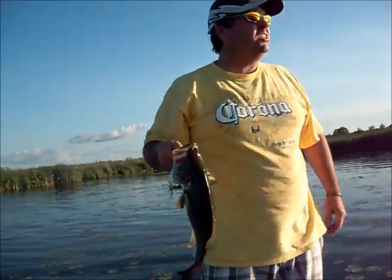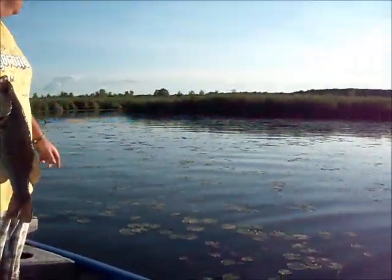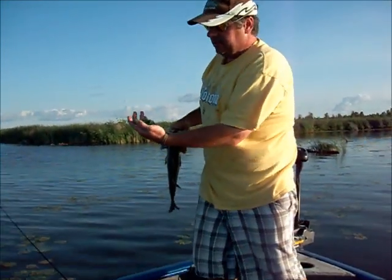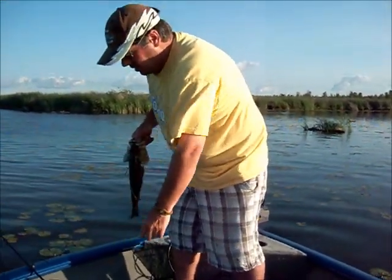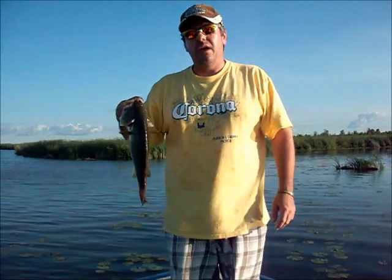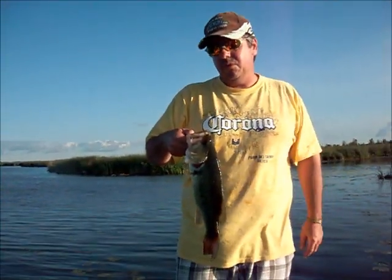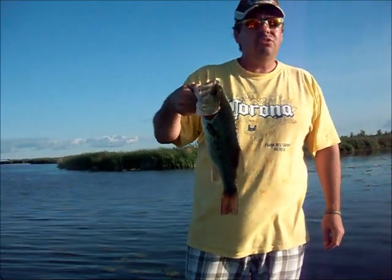Hey guys, we're just in Holland Landing here. We were pitching the cane but weren't getting much, so we saw some lily pads and started using the Live Target Frog — the Bass Pro Shop special — Kermie. We've been doing that for five minutes and that's the first thing we got. We're going to throw them in the livewell and try to get some doubles, but we'll definitely be throwing them back. It's Sunday evening and it's really crowded out here — everybody's going home, putting their boats in, heading back down to Toronto. But we're still having fun.